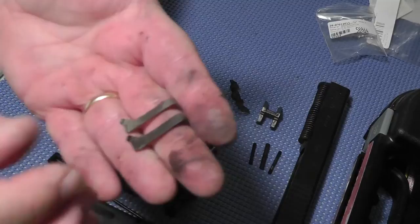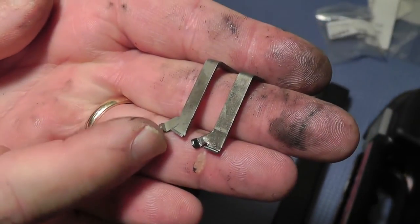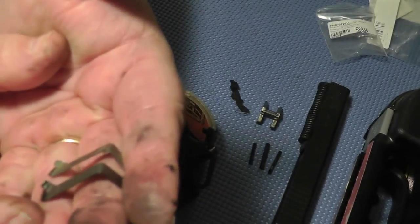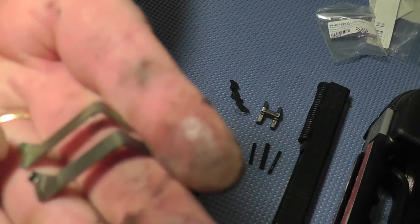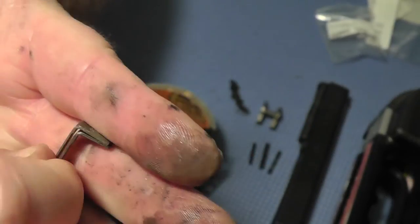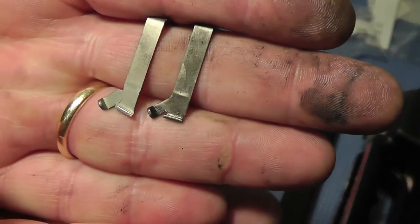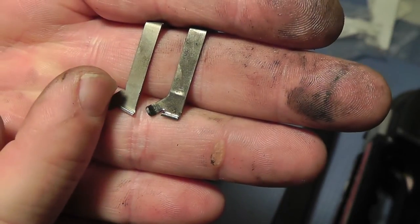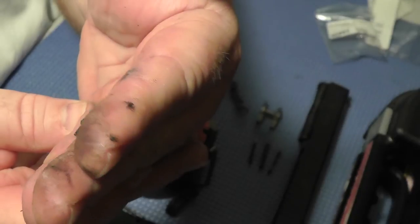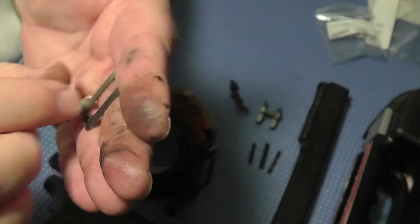See if I can do that with my greasy hands. This is the three and a half pound connector and that's the five pound. There's a little notch in the three and a half pound — I'm not a gunsmith — but there's a little notch right there. That is really the major difference I see, though I don't know if it has anything to do with it.